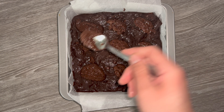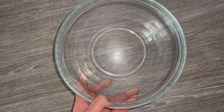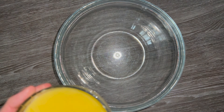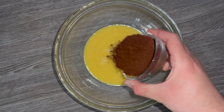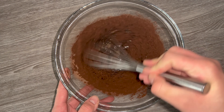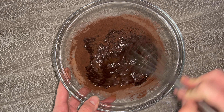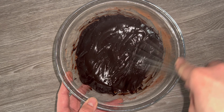Hi guys, welcome back! Today I'm going to be showing you how to make these bourbon biscuit brownies. To get started, take a bowl and place in your melted butter, followed by the cocoa powder. Make sure your butter isn't too hot but still hot enough that it's melted. Mix the two together until they are smoother and glossier in colour and consistency.